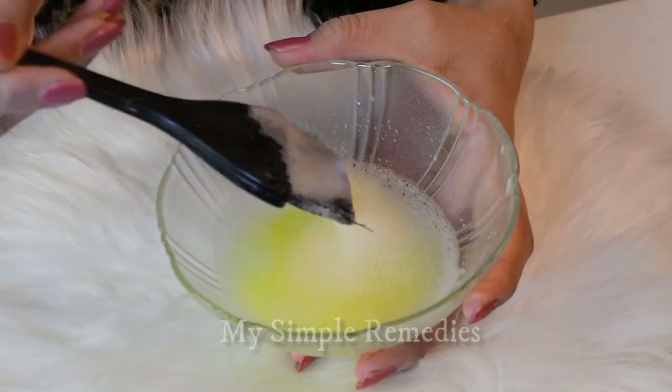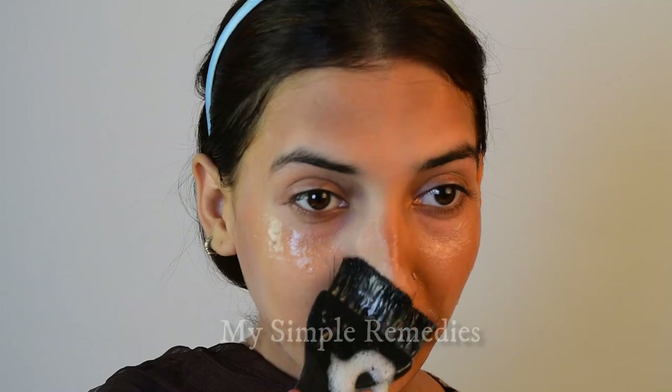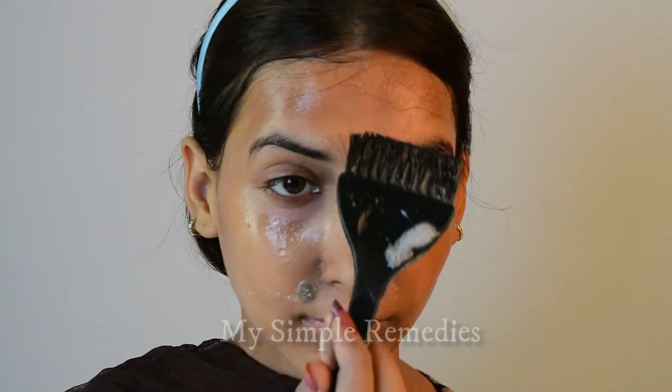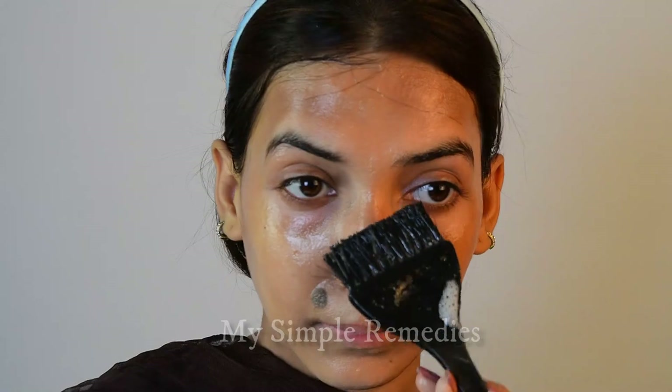Now take a brush and start applying this directly to your clean skin. After applying this properly, leave it until it completely dries off. And now listen carefully — when you have applied this on your skin, you can't talk or move your face, otherwise you will get wrinkles. So no movement at all.